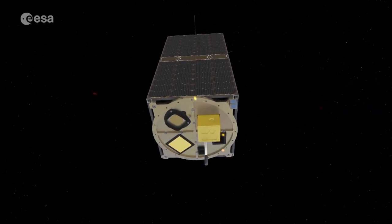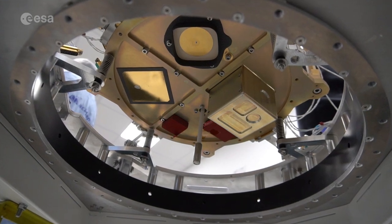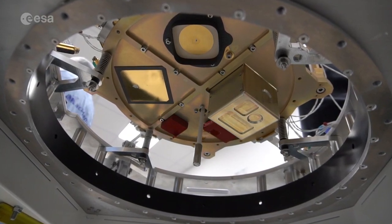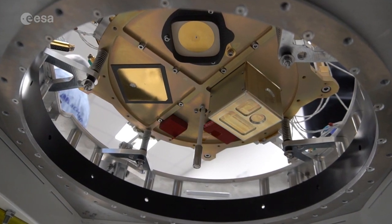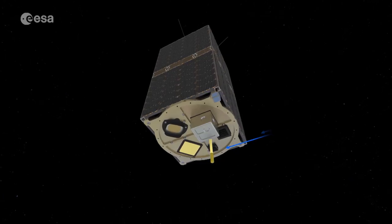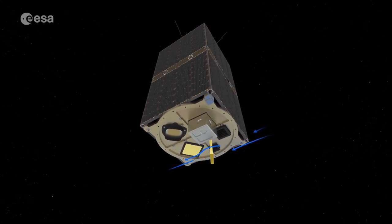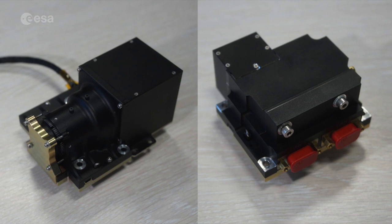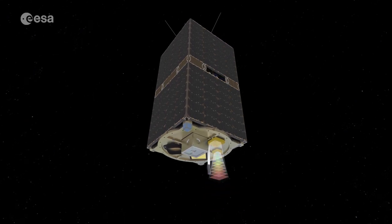ESEO also carries several scientific experiments. Space radiation in low Earth orbit is studied by the Tritel Radiation Dosimeter from the Hungarian Academy of Sciences. The ionospheric plasma environment is studied by the Langmuir probe made at Budapest University of Technology and Economics in Hungary. The Estonian micro cameras, conceived and built at the University of Tartu, will take images of the Earth.